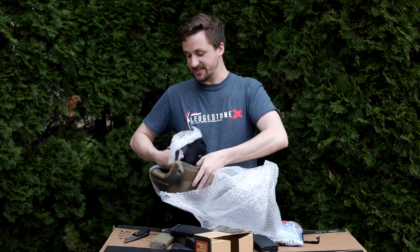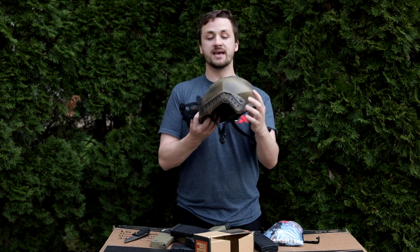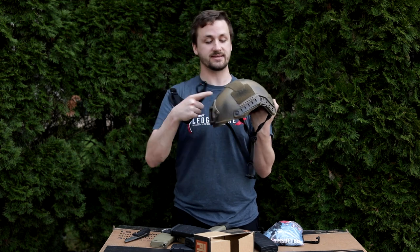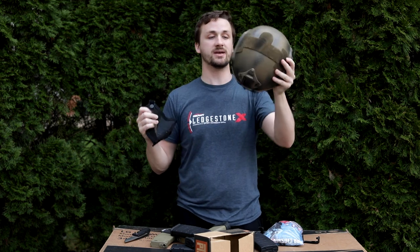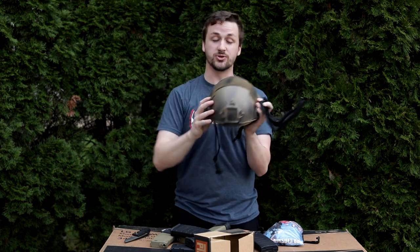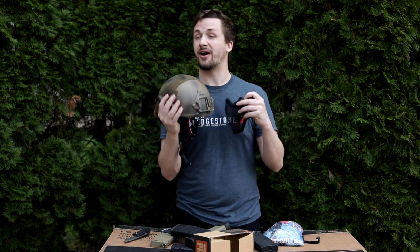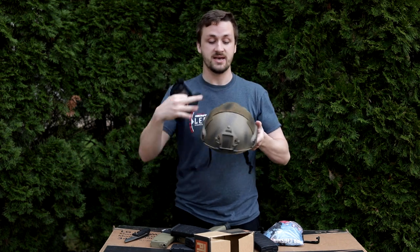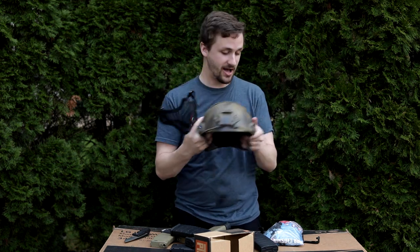Last but not least, his helmet setup — I believe this is his older setup since he upgraded to something new. He's done a cool snakeskin camo job on top with black and tan, which really helps cut down the shine. A lot of times in airsoft your helmet will stick out when the sun hits it if you haven't done anything like this. Having camo that blends with the environment helps if you're trying to sneak or flank. He's also got a TMC black mask.